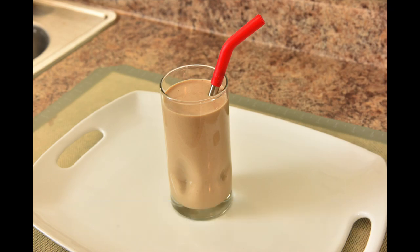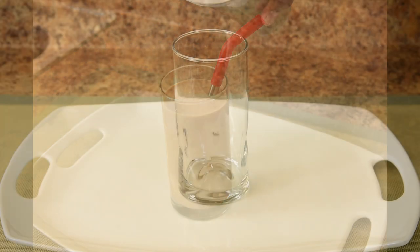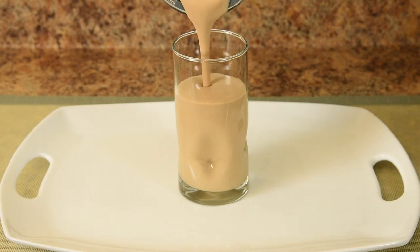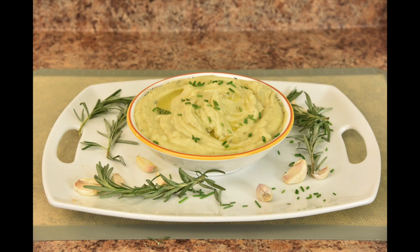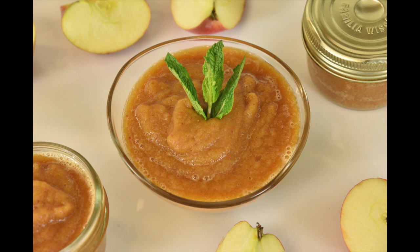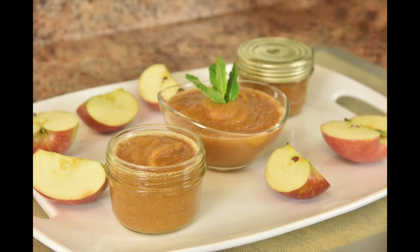Plant-based chocolate shake made with vegan chocolate protein — rich, creamy and chocolatey. Mouth-watering rosemary garlic mashed potatoes, made with a Vitamix right inside the cast iron cooking pot. Last but not least, cinnamon applesauce — so easy to make with only three ingredients. Pack it with your lunch, a great snack for your kids, and it's also perfect as an after dinner refresher.